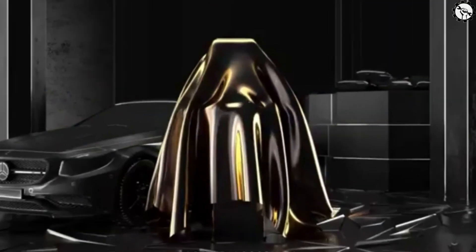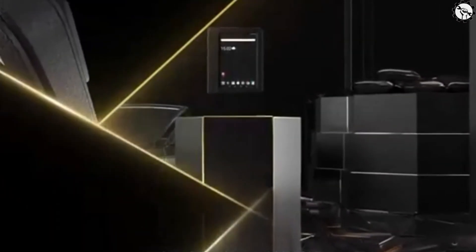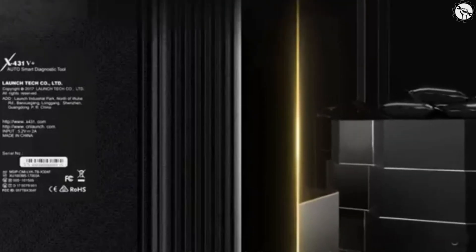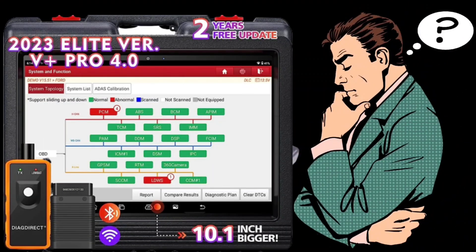Overall, the Launch X431 V Plus Pro is a powerful and versatile diagnostic tool that can be a valuable asset for any mechanic or dealer. If you're looking for a tool that can help you diagnose and repair vehicle problems, the X431 V Plus Pro is a great option. Thank you for watching this video, and we hope it was informative. If you have any questions or comments, please leave them in the comment section below. Don't forget to subscribe to our channel for more videos like this.